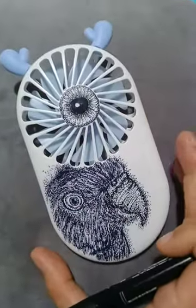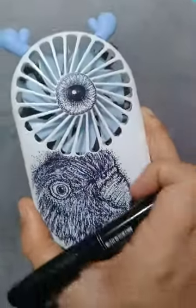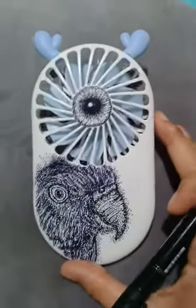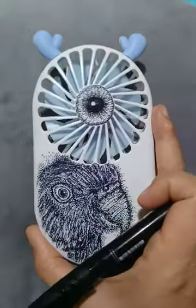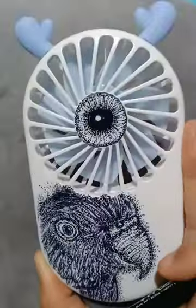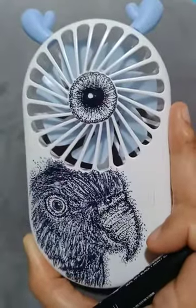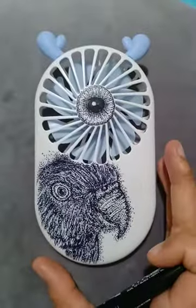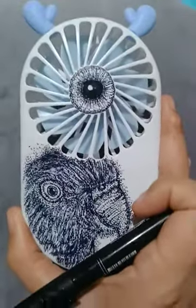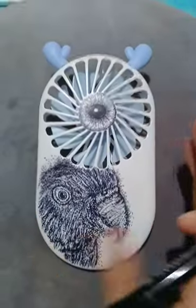During the pandemic, most of us have nothing to do — some prefer spending time on TikTok — but it's much better if we think of something creative we can do, like putting designs on things. So if you like to put some designs on your electric fan, it's much better to use this.